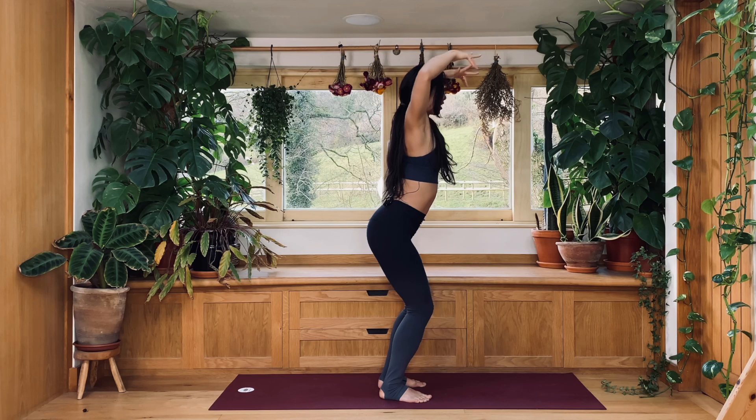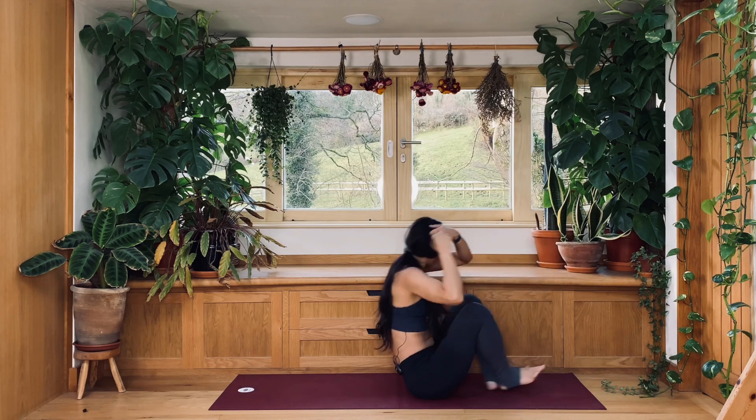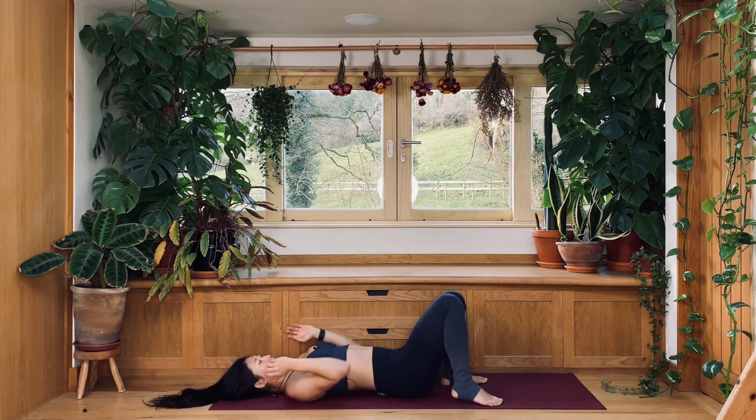As you inhale, reach up all the way. And as you exhale, let's sit all the way down and lie on your back. We're coming into half bridge pose. Have your feet hip-wide distance, heels underneath your knees. As you inhale, raise your hips. If you have a block, place it right underneath your sacrum — not your low back, but your sacrum, beginning of your buttocks. If you don't have a block, you can place your hands underneath and have your forearms as perpendicular to the floor as possible.